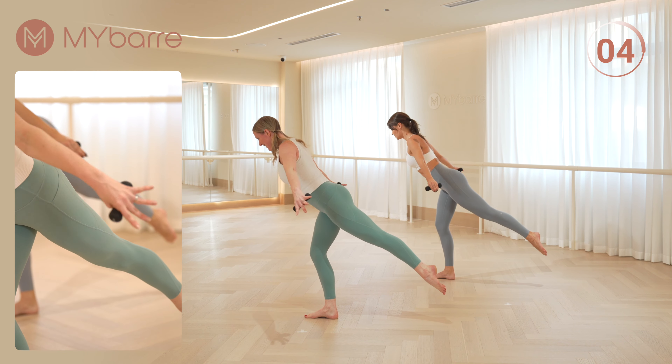One more set. Hold those legs. Eight, seven. We're going to take it for a lunge. Arm under, under, up and over. One more slowly, single tempo. Down and open. Turning your front foot. Four more.